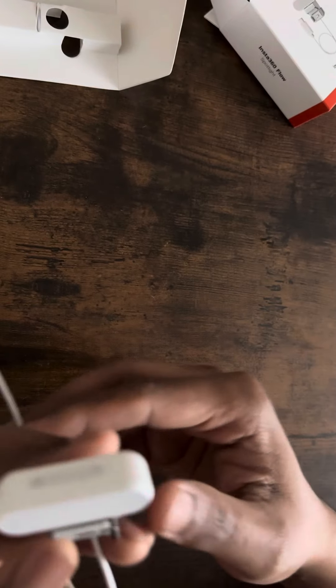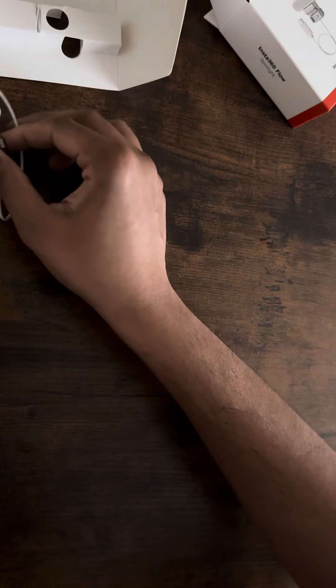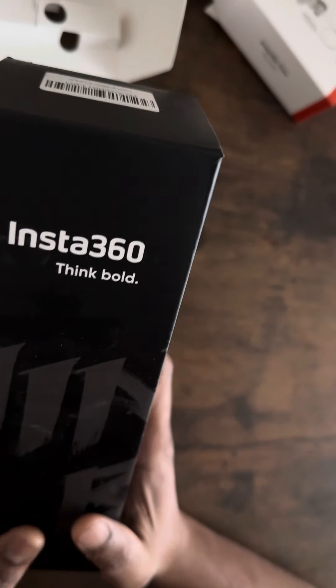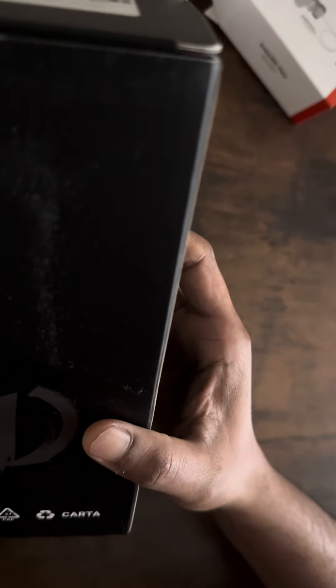Looks nice. Alright, this concludes my Insta360 Flow Spotlight unboxing. Check out my Insta360 Flow Pro gimbal in future videos. I also got the wonderful gift from Insta360 of water. Thanks for tuning in and thanks for watching.